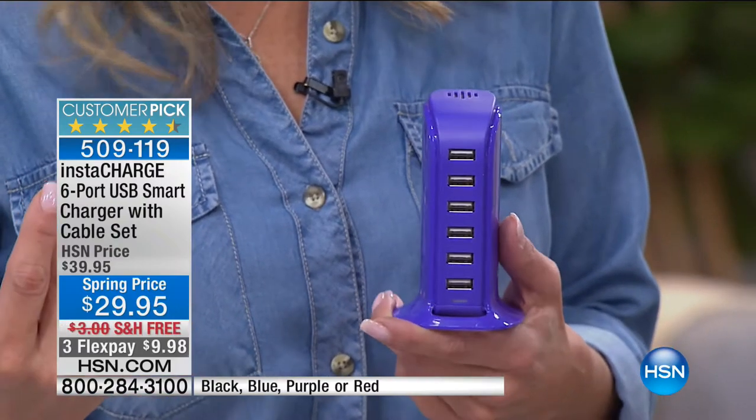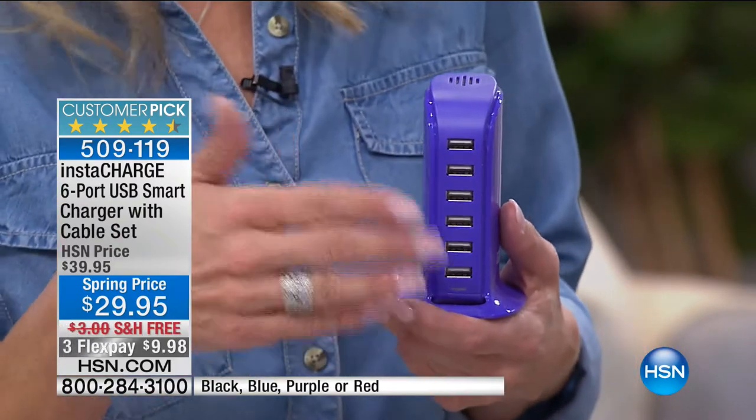How many times have you fried a device or used an inappropriate cable that burned it? In the media, there's been a big thing about over-frying batteries. So this is a smart charger for six different devices — it's the solution.